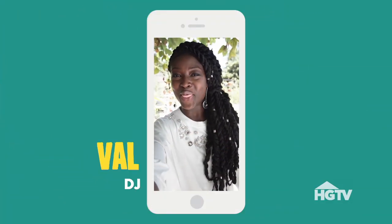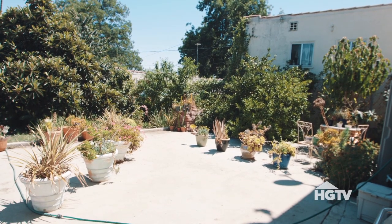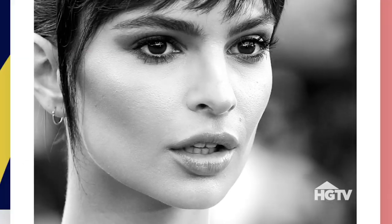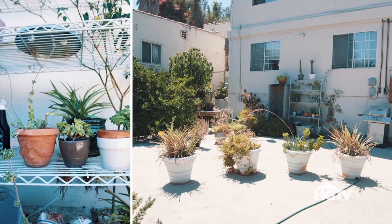Hey guys. Val here, and this is my backyard. It is large — problem is it's overgrown, and there's absolutely nowhere for us to hang out or entertain. This is my backyard. It has a lot of potential, it just needs a little bit of love. Can you help?